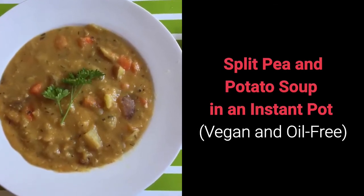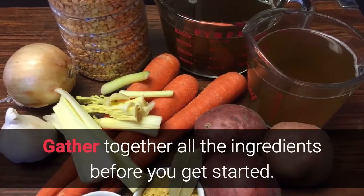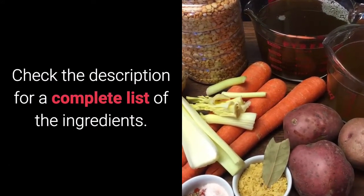Split pea and potato soup in an Instant Pot, vegan and oil-free. Gather together all the ingredients before you get started. Check the description of this video for a complete list of the ingredients.